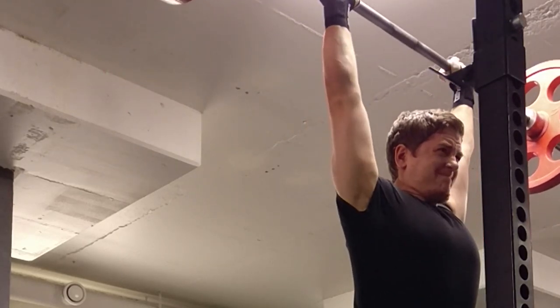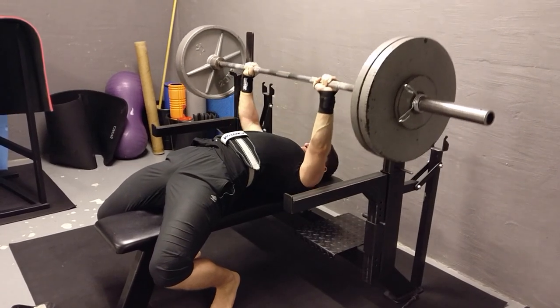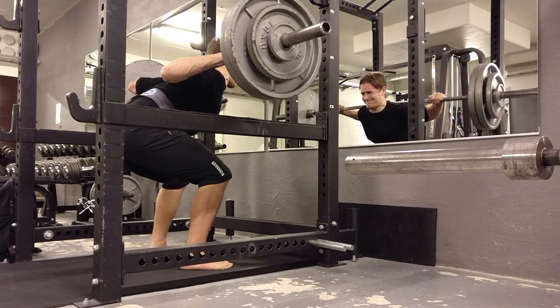Here is my 5-month Starting Strength journey between 2017 and 2018. I will show you the progress I made, my transformation, and what I learned from doing the program.